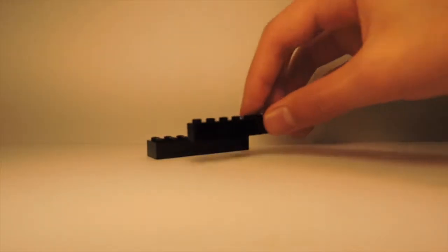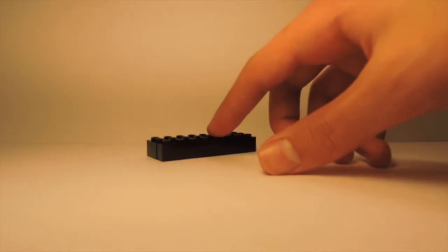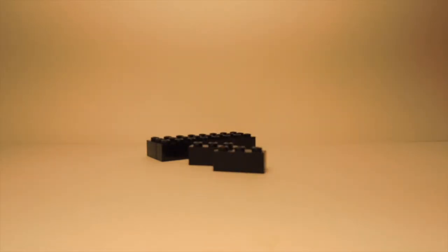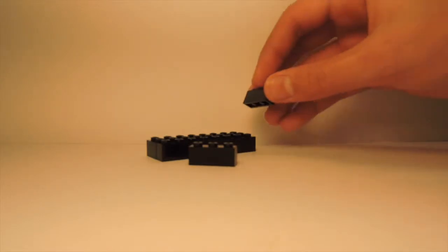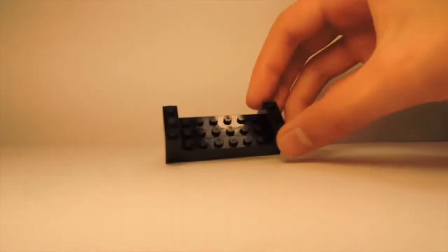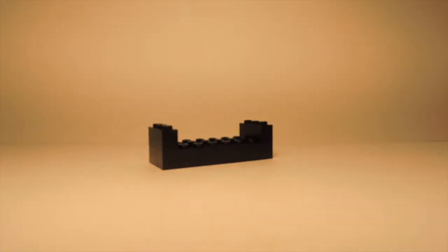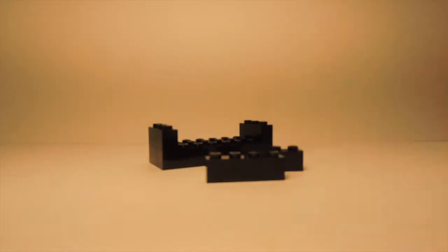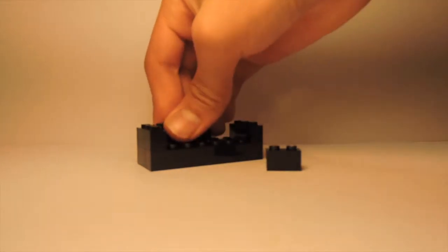I'm going to get a 2x8 brick and also a 1x8 brick. I'm going to place them side by side to create a 3x8 base. Then I'm going to get two of these 1x3 bricks to use for the armrests of the chair and place them like so. On the back corner I'm going to get one 1x4 brick and also one 1x2 brick and place them towards the back.